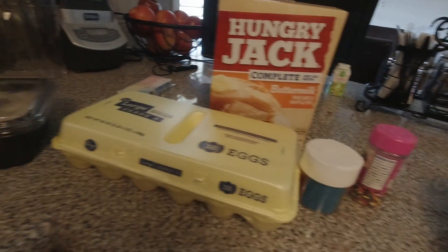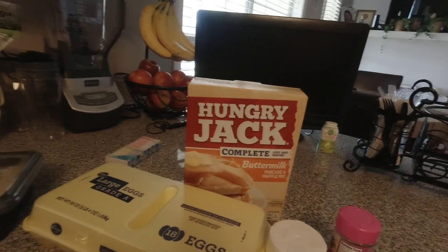These are going to be the ingredients that I'm going to be using. But first, you have to wash your hands, so let me do that.